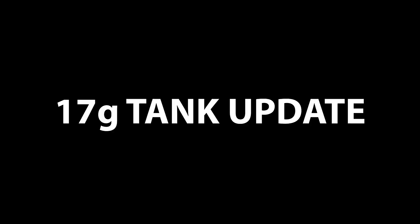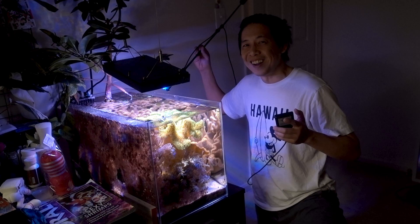We've covered all the equipment — let's dive into the update and take a closer look at how the fish and corals are doing in this tank.